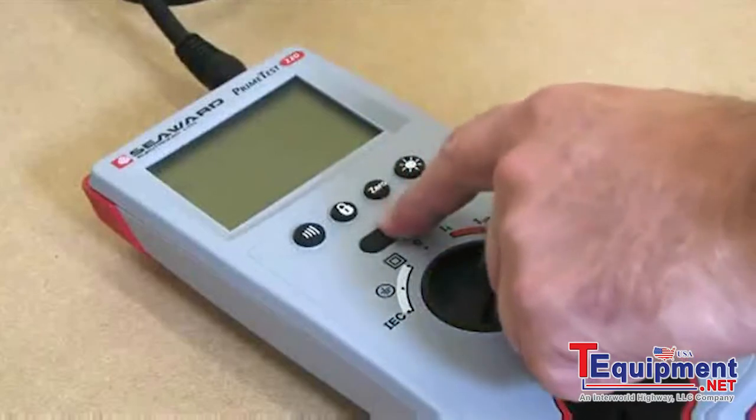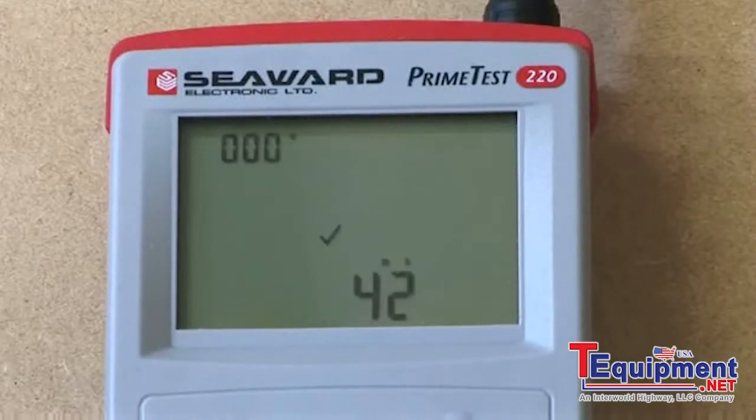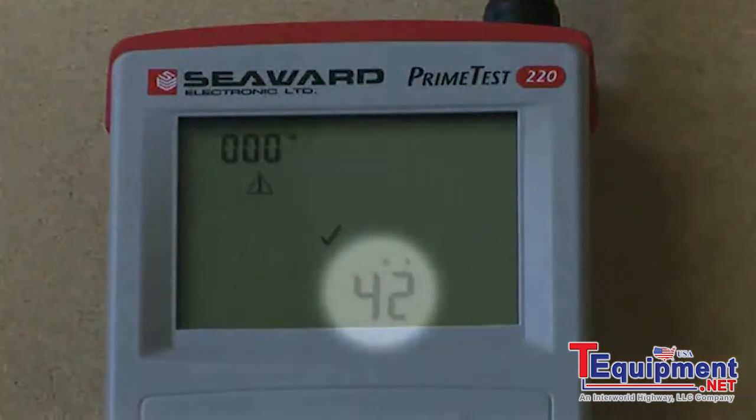The test key is pressed to start the test. The PrimeTest 220 will trip the RCD and display the time taken for it to operate.